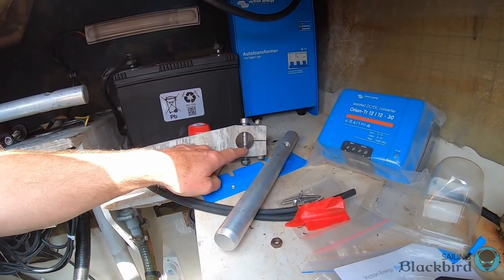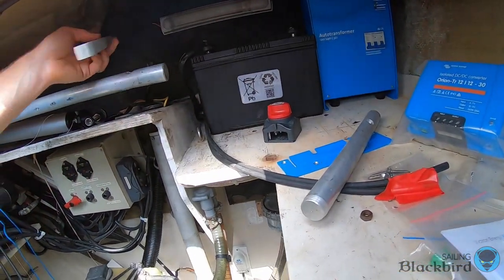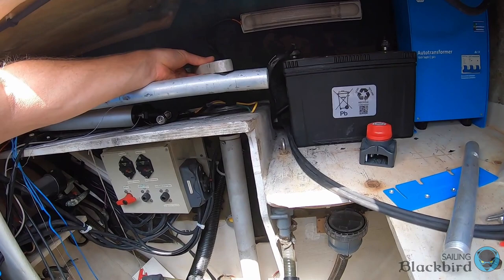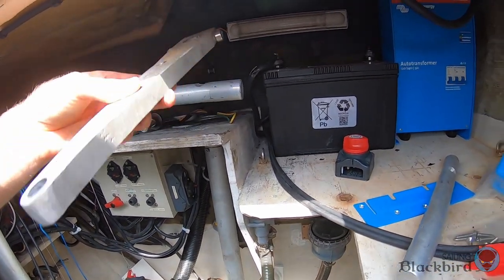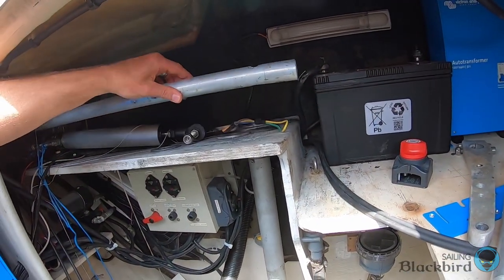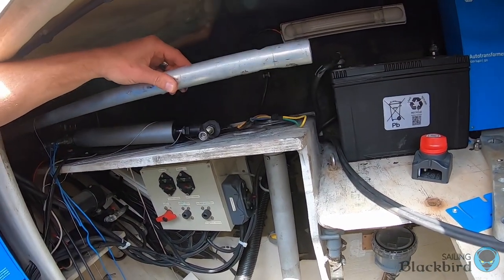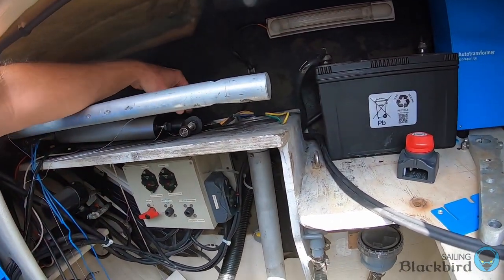The top of the rudder tube comes up and connects here. This bar connects to this tube like that, so when one rudder turns, they both turn equally. These also have limiting controls so that the rudders don't turn too far.